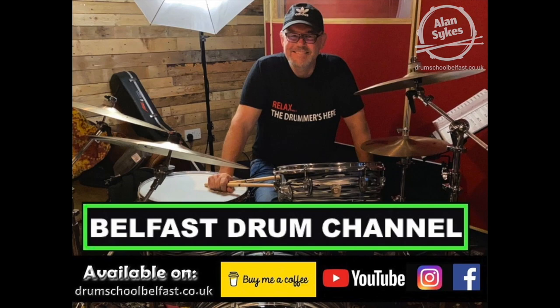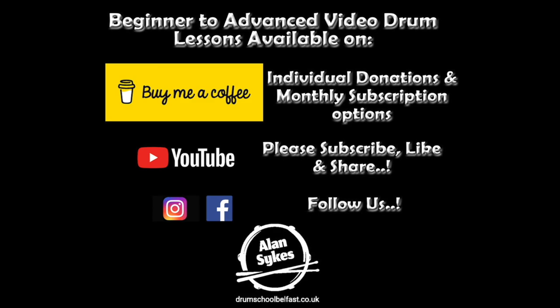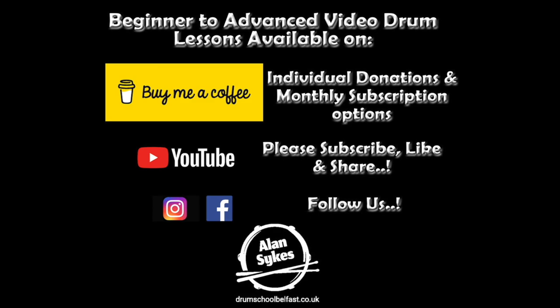Hi drummers, it's Alan here. Thanks so much for watching this video. If you found it helpful, please give me a thumbs up and subscribe for more. Plus, hit the links to become a Belfast Drum Channel member and get access to extra full-rated lessons up to the professional level. Thanks so much again, and bye for now.